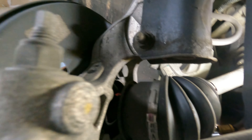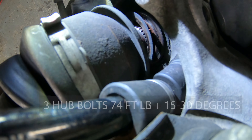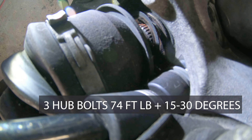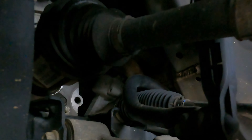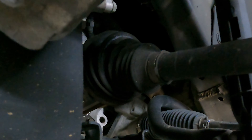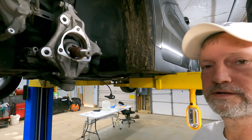Now that gives us access to our top bolt — take it out. You don't want to pull the axle out of the inner joint; it is a pain to get back in there. That's what we're after right there.